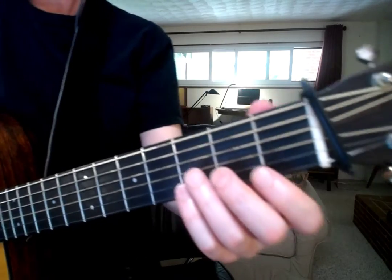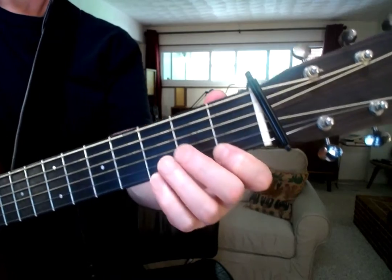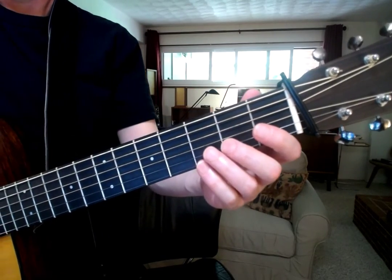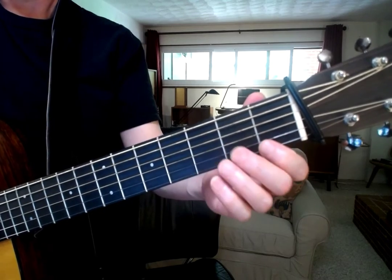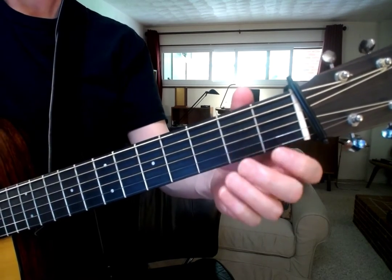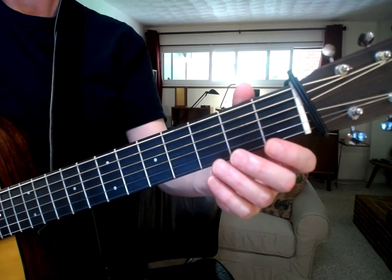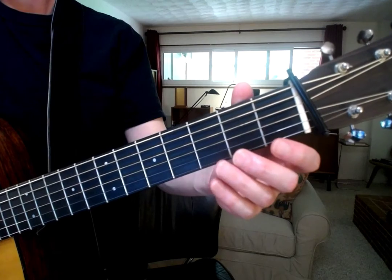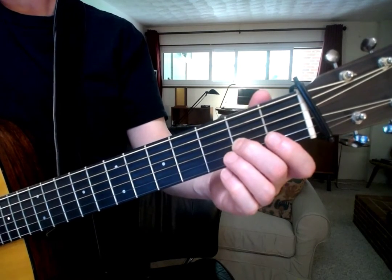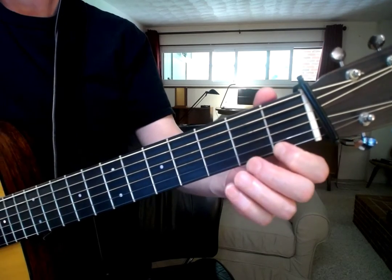I'm going to show you just like this. Just like so. And you can practice it going down even though it's not notated going down. A couple of things we want to pay attention to are getting the fingertips on the tip of the fingers, close to the fret, but not quite on the fret.